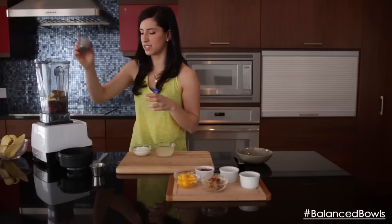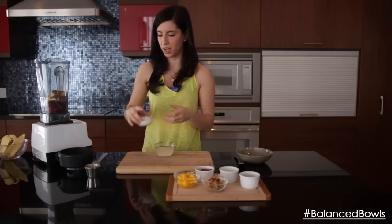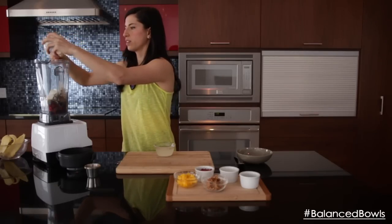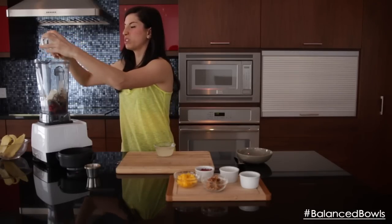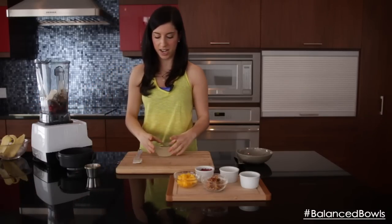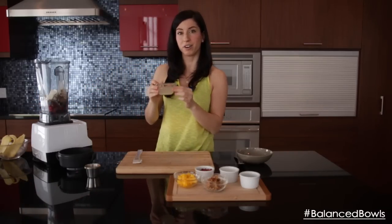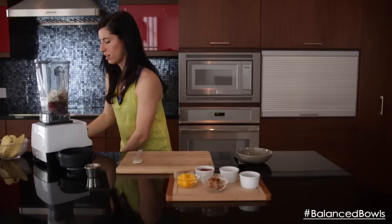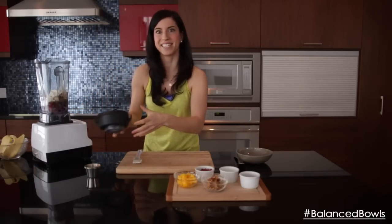I'm going to add some Greek yogurt for a protein kick — you could use a lot of other things as your protein source if you'd like. And I'm going to use a bit of coconut water for liquid. You don't need very much. All right, let's get blending!